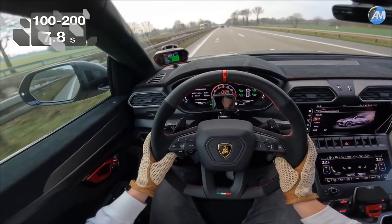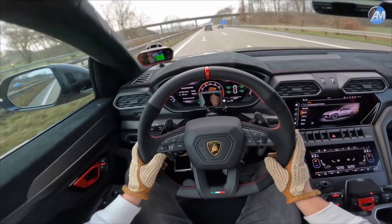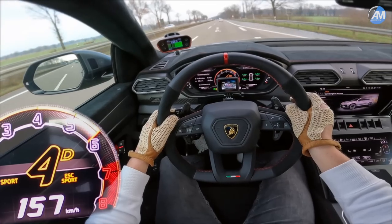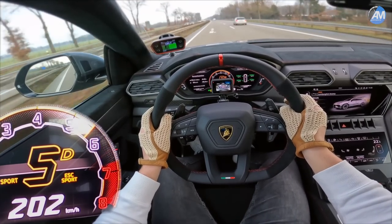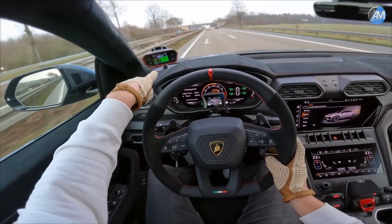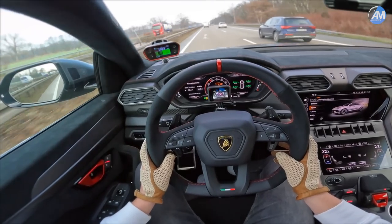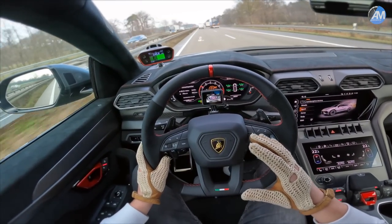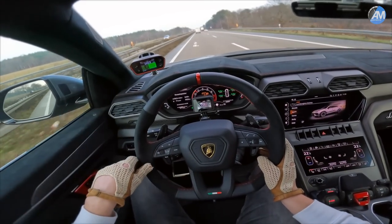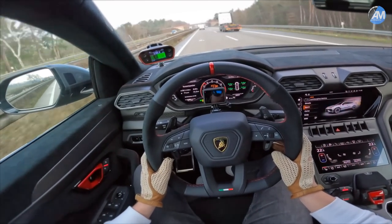Oh yes! 7.8 seconds 100 to 200 — that was an uphill run, a 0.5 percent uphill run. Oh my goodness, this thing is blistering fast — 7.5 seconds 100 to 200. I told you this feels like 800 horsepower. It's probably not fully 800 horsepower, but we have a huge car with a lot of wind resistance from those big tires and that big vehicle, and 7.5 seconds — that is actually faster than the new Porsche GT3, or about the same speed. That is simply amazing.